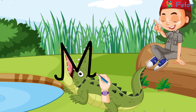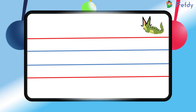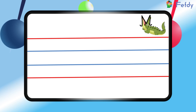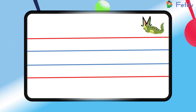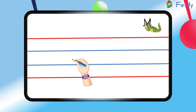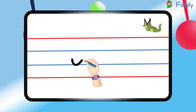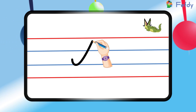Come on, pull your notebooks out — let's try this together. Here we can see two red lines and two blue lines. In the middle, we will start at a point between the top red line and the first blue line. Now we will make a little curve and then draw a downward slanting line like this.